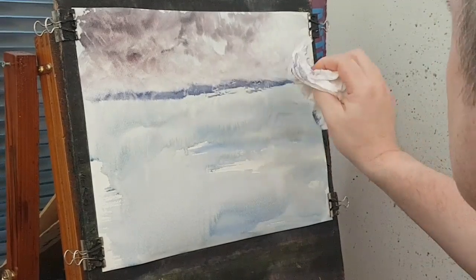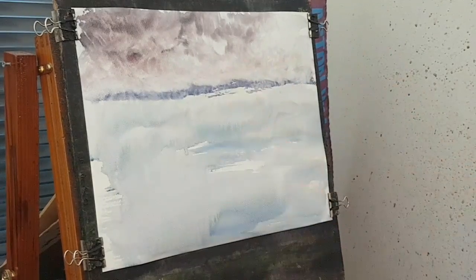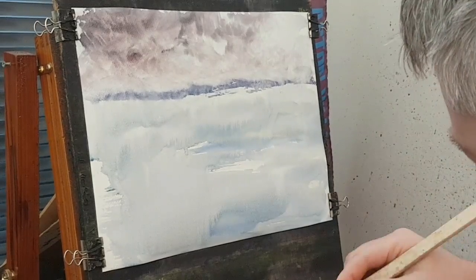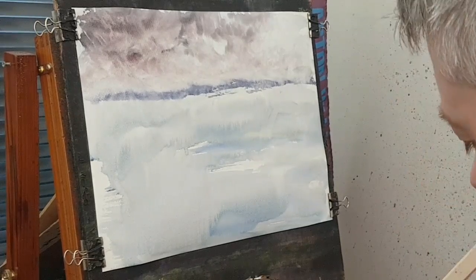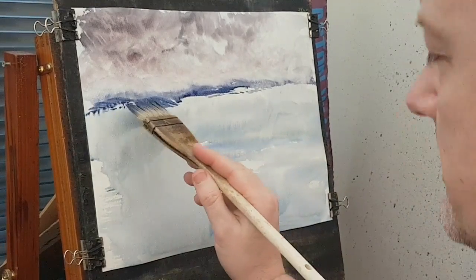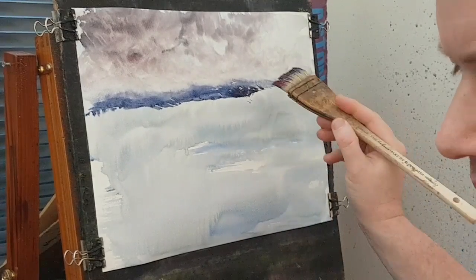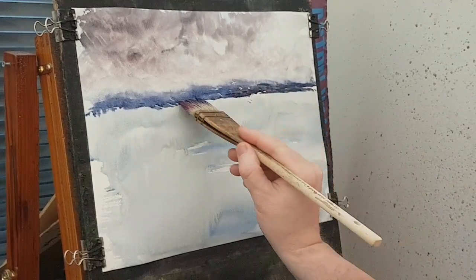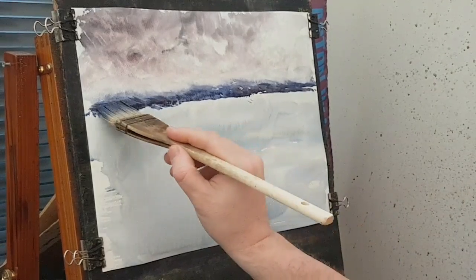I think I watered that a little bit too much because it's coming down. I'm going to water it better — I want to get a little bit stronger now, same colours, put a bit more paint in this time. I do want that slightly stronger hard edge, although to get it really strong I should have dried it, but I ain't going to worry about that.